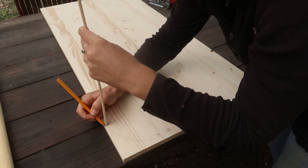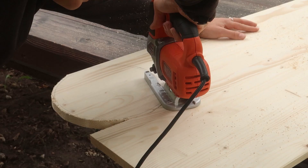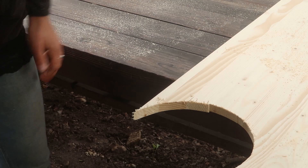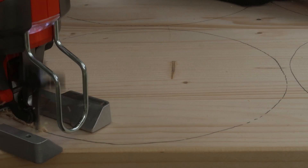I decided that I wanted to use five circles for the lamp — one for the bottom, two for the top, and two shelves. So I started by marking the wood using the lampshade and then started making the circles with the jigsaw. This wasn't an easy task, so I would suggest going as slow as possible and taking your time.